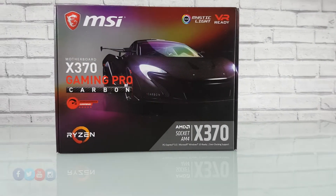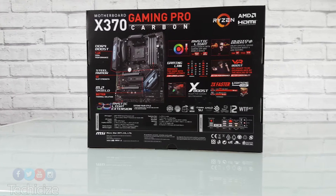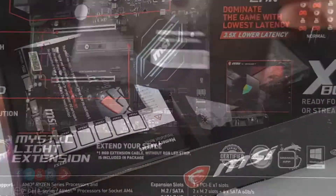Welcome to my review of the MSI X370 Gaming Pro Carbon. This is the AM4 X370 chipset and we have tons of MSI features which we're going to take a closer look in a moment.